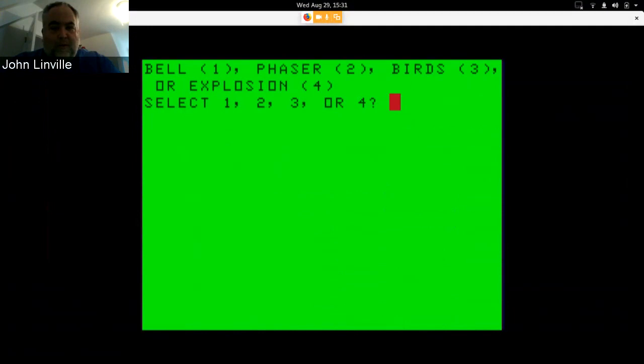That's not a bad little electronic bell. Phaser fire — I like the phaser fire. Birds chirping — the Compu-Muse is apparently using a lower oscillator than the GMC; I had to convert a few values and I'm not sure I did the conversion right for birds, so it doesn't quite sound right. Here's the explosion — I talked over it. So not bad overall.